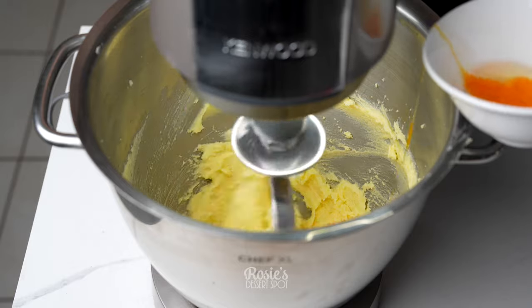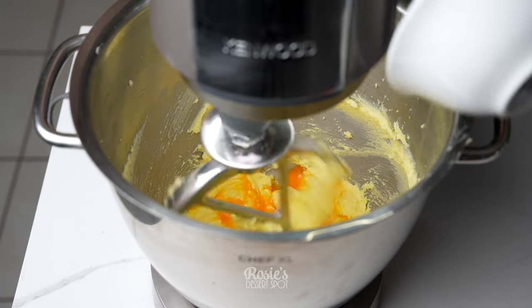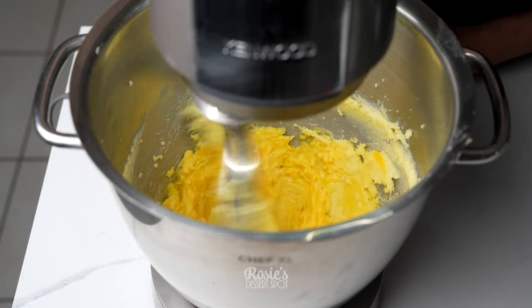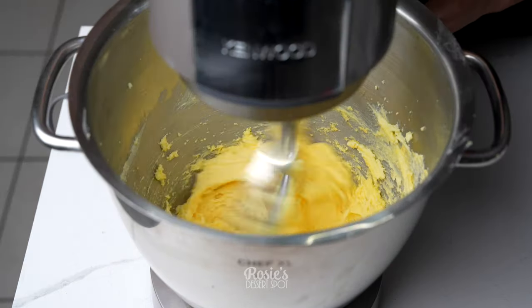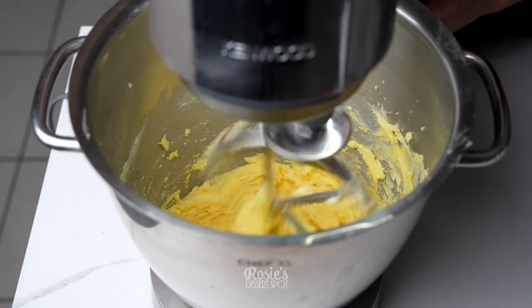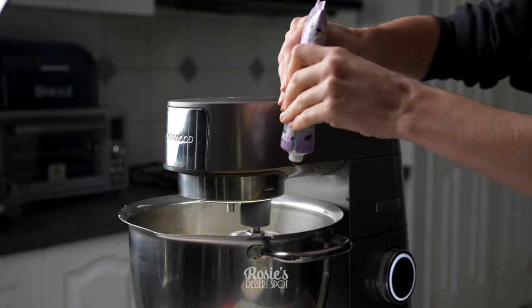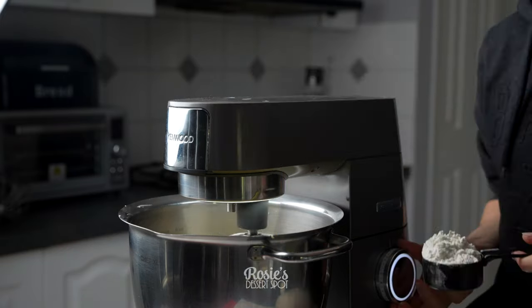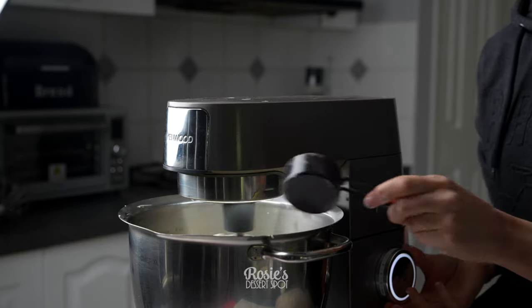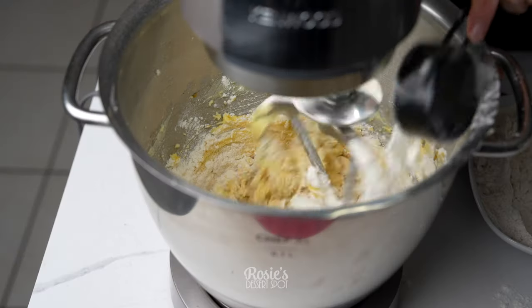At which point you can then add in your egg and your vanilla. Make sure that all of your ingredients are at room temperature — that way they all blend well together. After a minute or two it should look a little something like this. Here I'm adding in vanilla bean paste. I prefer vanilla bean paste; I like to see the flavor in the cookies. All those little dots of black from the beans just looks that much nicer.